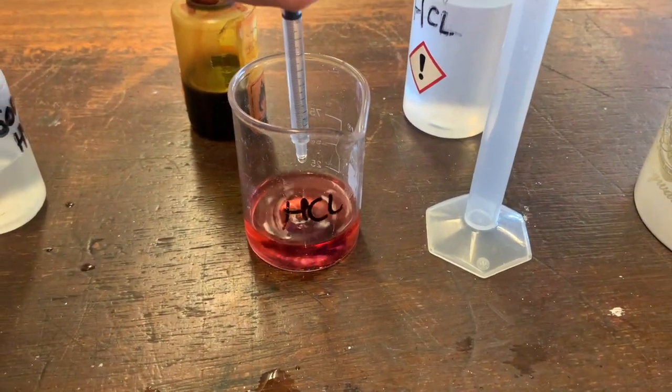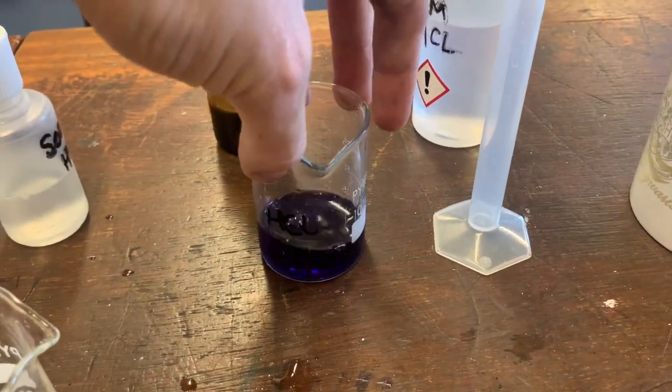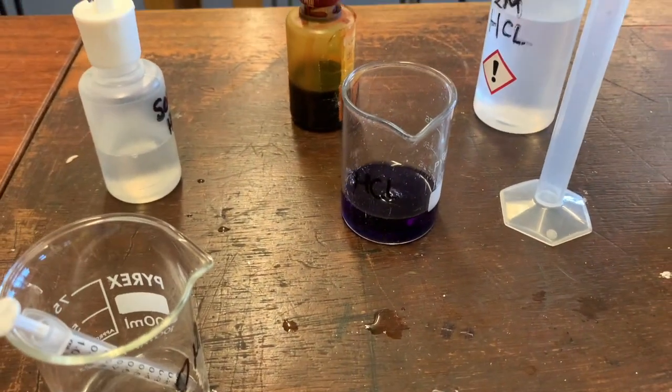Let's go for another milliliter — there we go, big change, all the way to a 14.